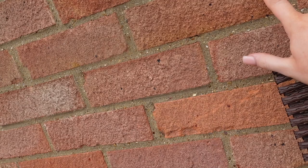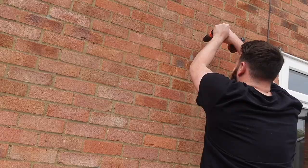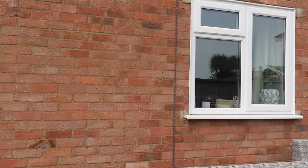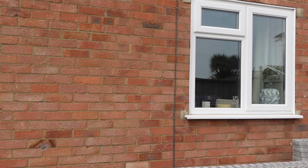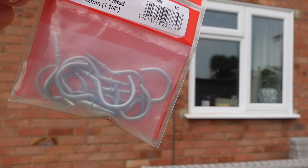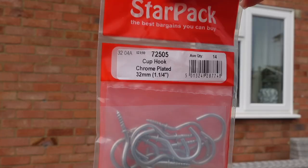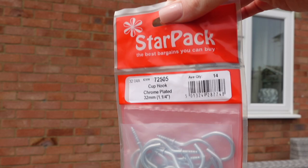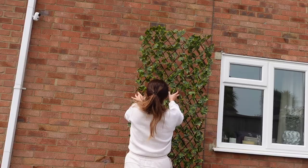We're going to use wall plugs and pop them into the cement between the bricks. We tried screws first but they weren't holding — they were just falling out. Jordan popped down to the local shop and bought some hooks, which were only £3, so that's a nice budget-friendly option. We probably should have got some from Home Bargains or B&Q, but we're not great when it comes to DIY — this is a wild little project for us honestly.